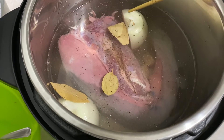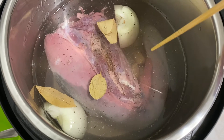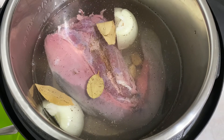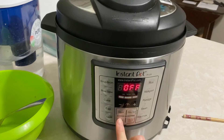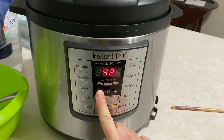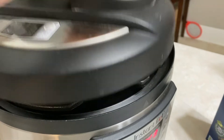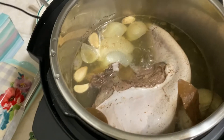Now for the Instant Pot part, I'm gonna put bay leaves, onion, three cloves of garlic, and then salt and pepper spread throughout — just a nice little mix. We'll put the lid on, set it to manual for 40 minutes, and then after it cooks we're gonna let it sit for another 20 minutes on the warm setting.